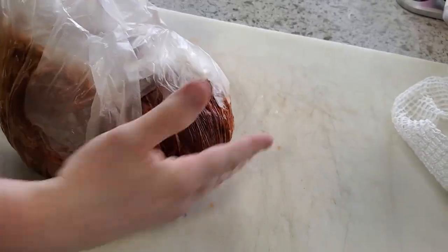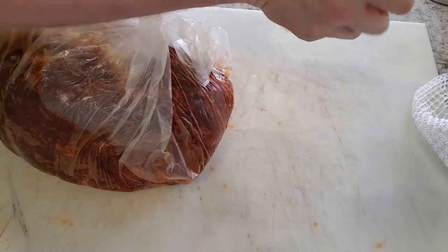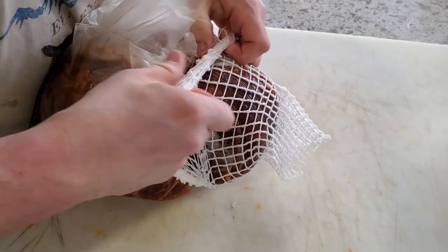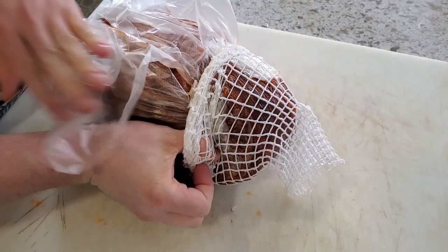I'm going to flip it and go with a slightly narrower end — that'll make it easier to get this going. I'd like to have it bunched up like that because it makes it easier to convince the netting to roll over top.